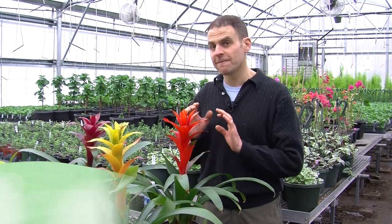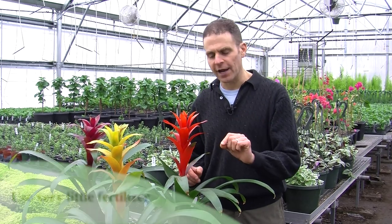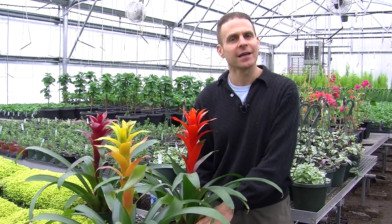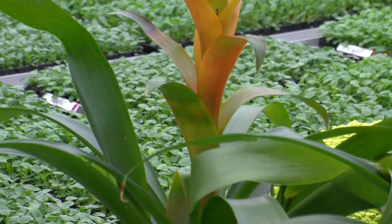In terms of fertilization, fertilize very sparingly — let's say once a year at half to quarter strength. Never put the fertilizer in that little reservoir; always put it around the soil. More fertilizer is not better for these plants. They'll tend to get leggy and also lose some of their vibrant colors. These are plants that actually like to be under a little bit of stress — they don't want as many nutrients.